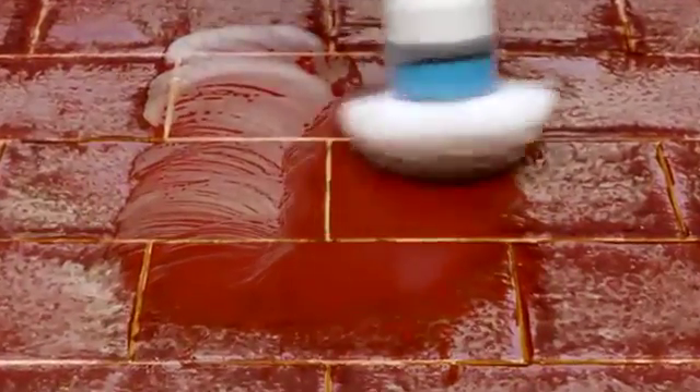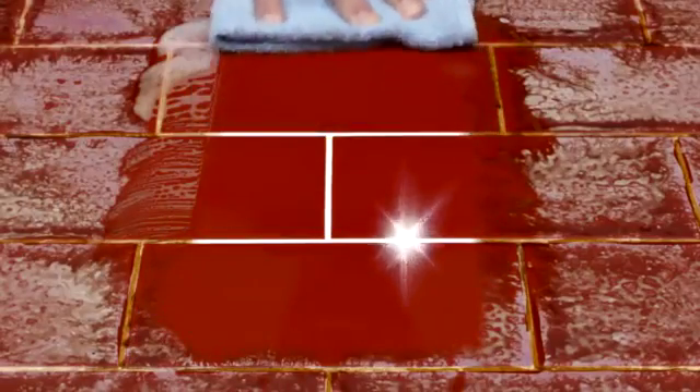Even these dirty old tiles are no match for Spin Scrubber, blasting right through the grime — sparkly and clean every time.